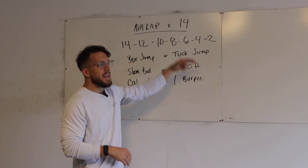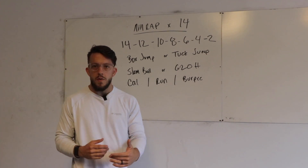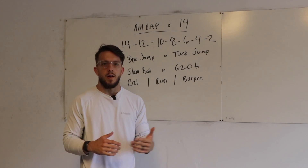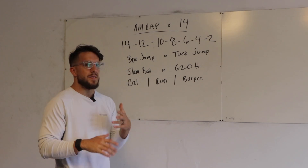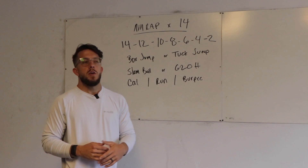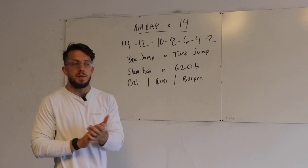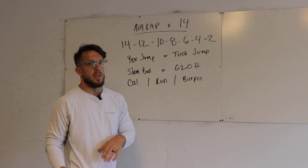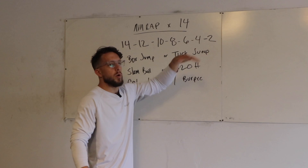The Metcon is a 14-minute AMRAP with a descending rep scheme. I've really grown to love these types of workouts over this quarantine stay-at-home thing because it breaks up the monotony of an AMRAP. Instead of the same reps over and over for 14 minutes, we have a descending rep scheme going down by two starting at 14 — so 14, 12, 10, 8, 6, 4, 2.